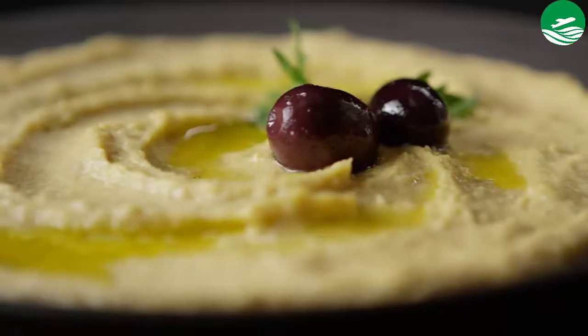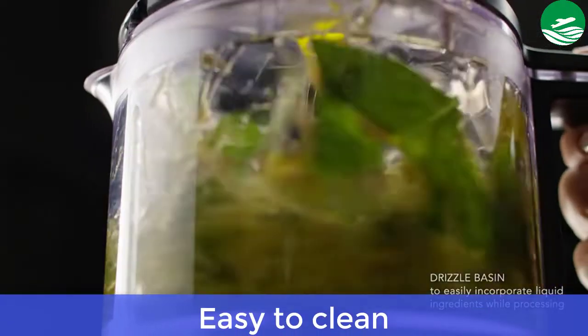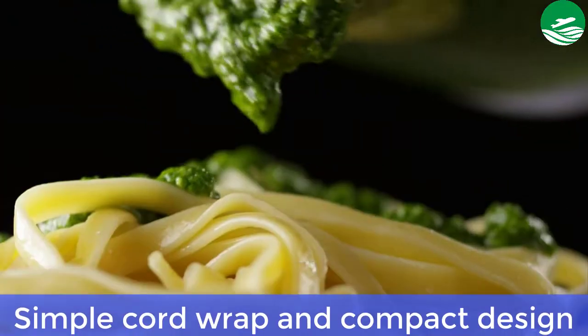Main features: compact and lightweight, easy to clean, simple cord wrap and compact design.